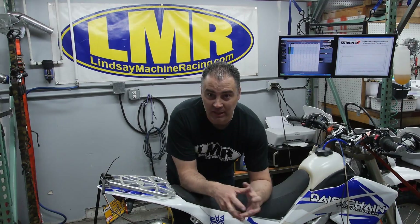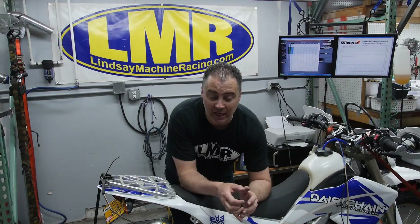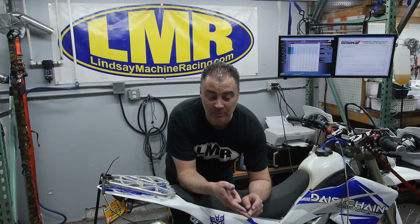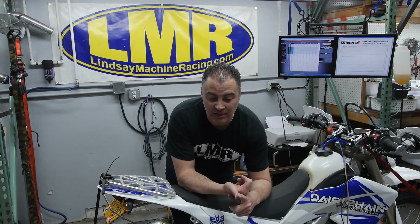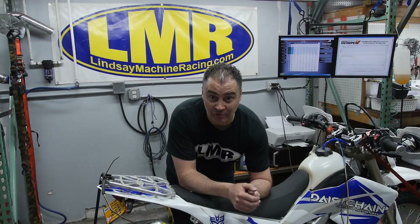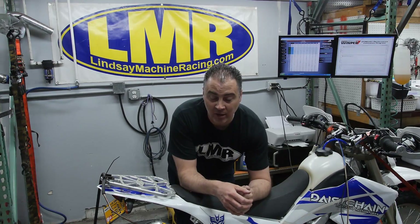Just a quick review: we've completely taken apart the bottom end, put a 3mm stroker crank in it, the 290 big bore kit, stock cams, new titanium intakes, stock stainless steel exhaust, but a lot of port work and flow bench time.